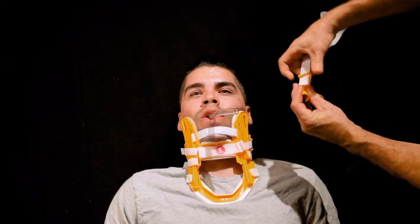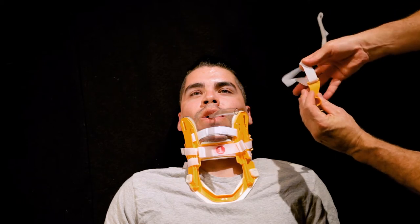Airway Management. For airway management, use the tube holder and one safety strap.